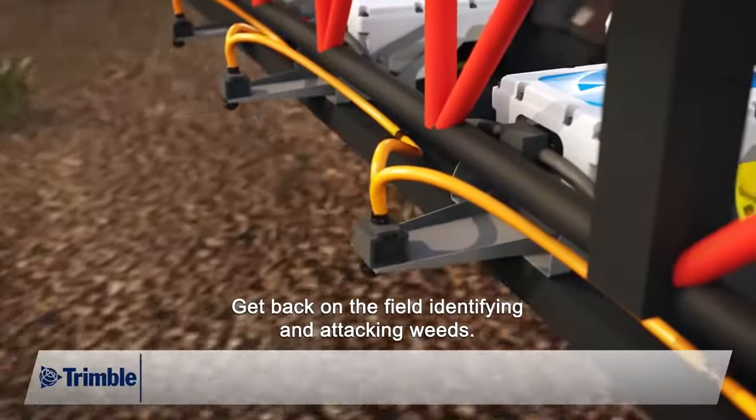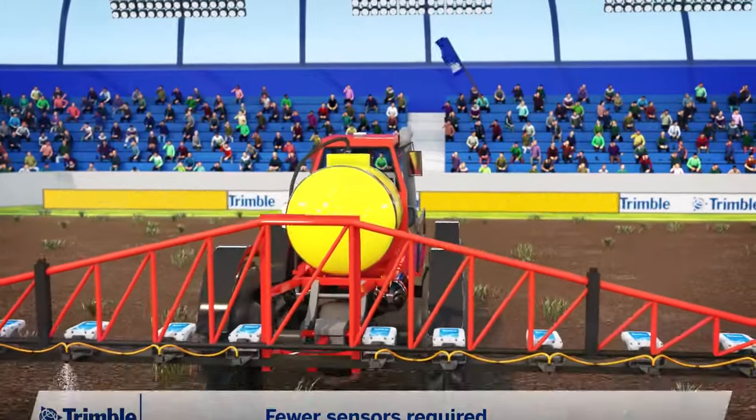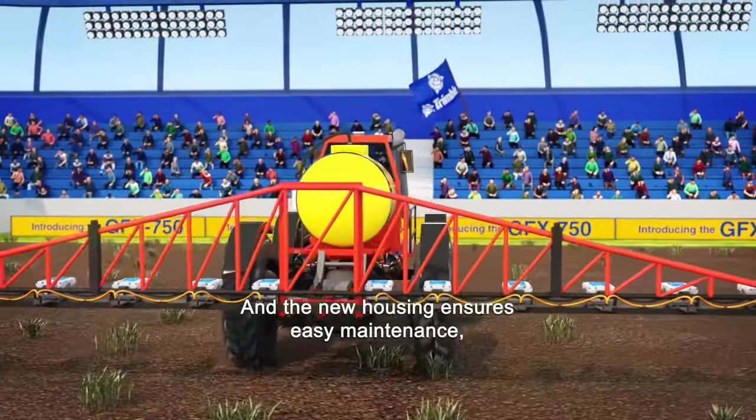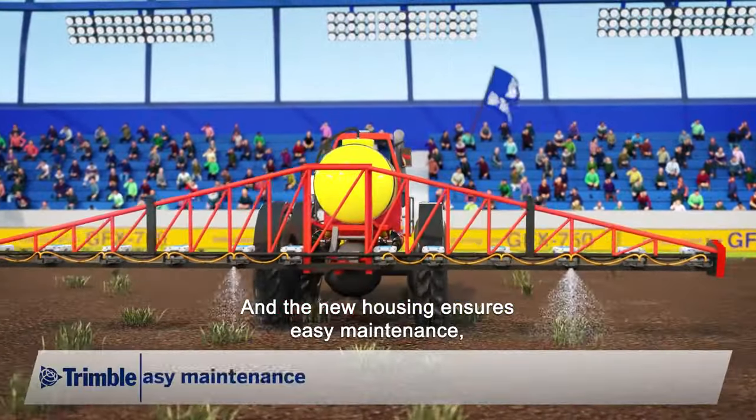Get back on the field identifying and attacking weeds, and the new housing ensures easy maintenance so your team does not waste time off field to maintain the efficiency of the spraying.